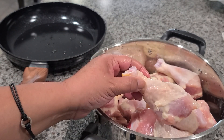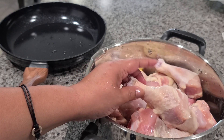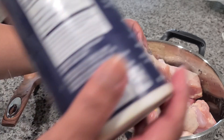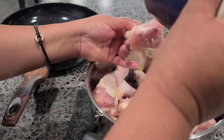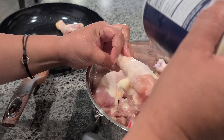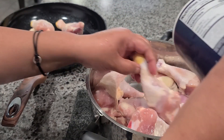I'm going to leave the skin on, but that's optional — if you want to remove it, that's fine. I like it when I put it in the oven because it gets crunchy. What I'm going to do is sprinkle some salt on every single chicken piece, just a little bit, not that much.